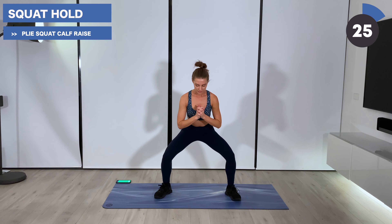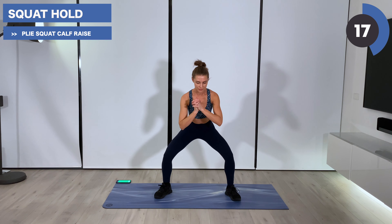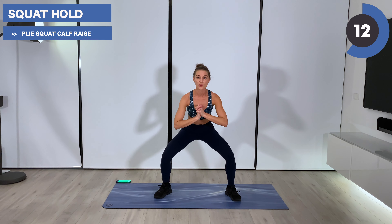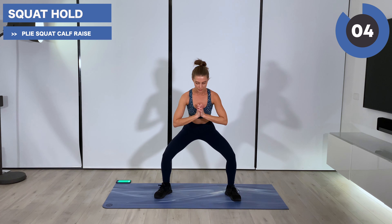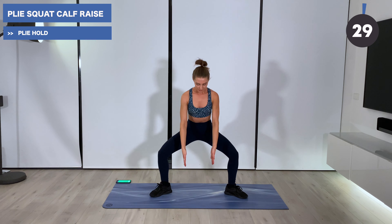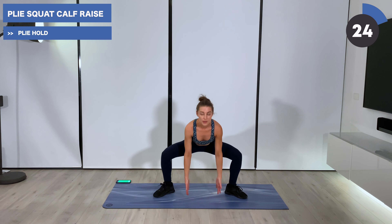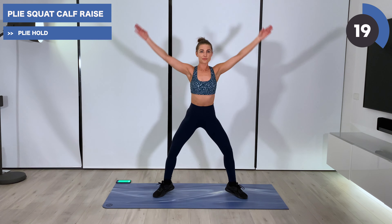Hold your squat here now. Knees nice and open, heels heavy. Just breathe — inhaling and exhaling. In five, we'll find a plie squat. Turning the toes out even more, sliding the hips straight down. Spine is straight. Tapping the floor, reach the arms overhead, calf rise, circling the arms.